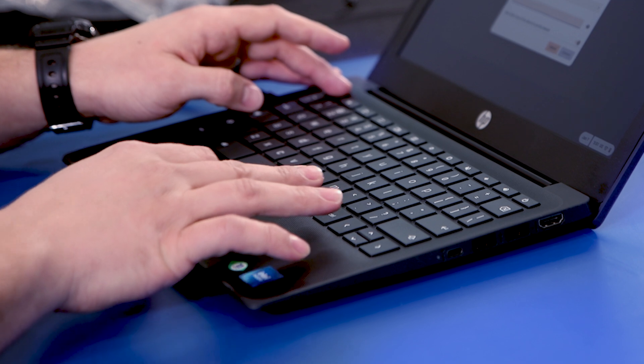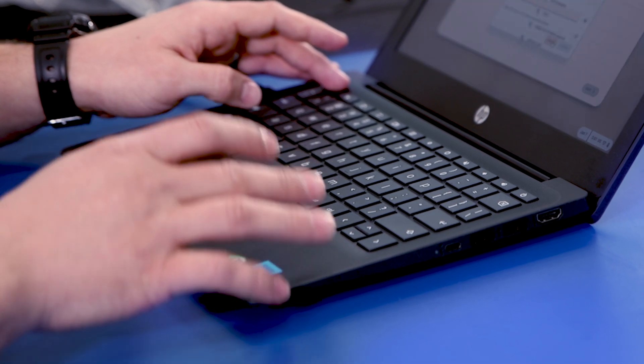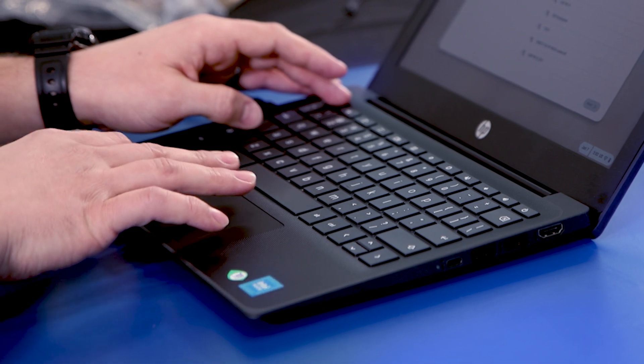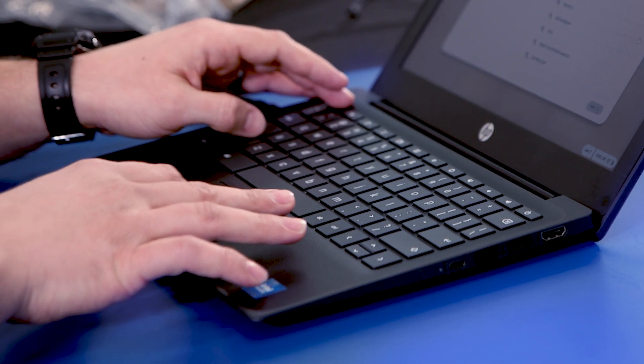The touchpad is a little bit smaller than I like. But if I can get all the way across the screen without going all the way across the touchpad, we're good.